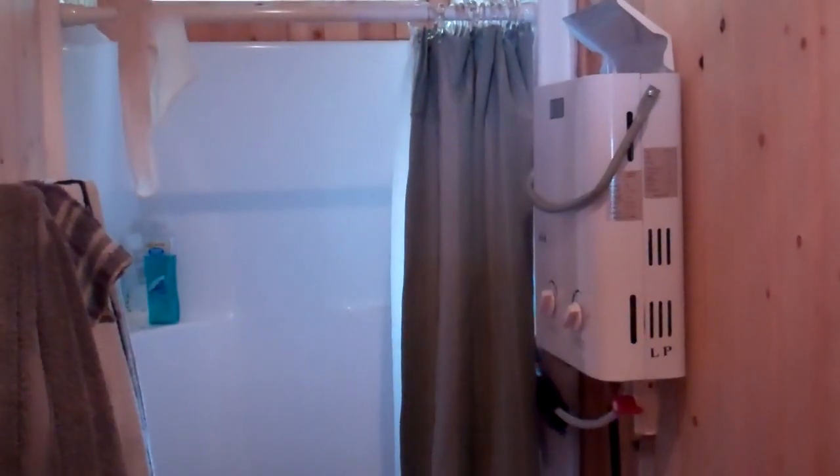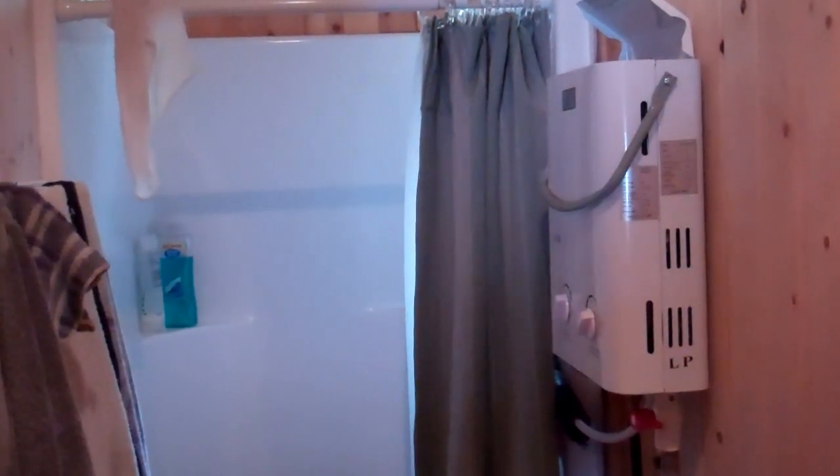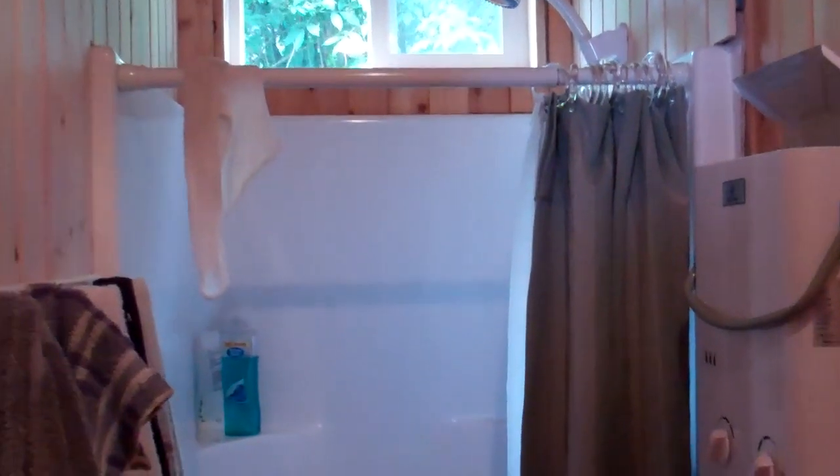The other spot we have water piped into is the shower. Here's our little EcoTemp flash heater for our shower — that's the shower head. It's got it hooked up to the propane tank down here, and you can see the clear water line coming up from the pump house outside.